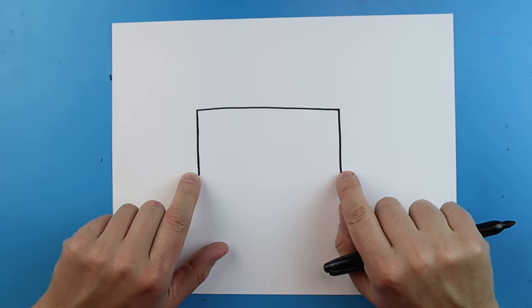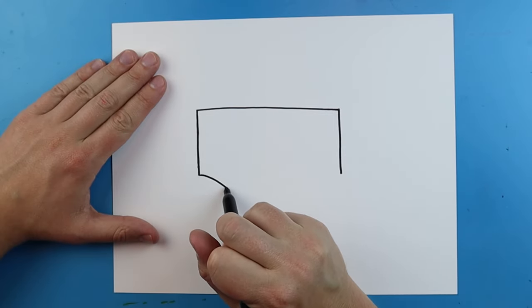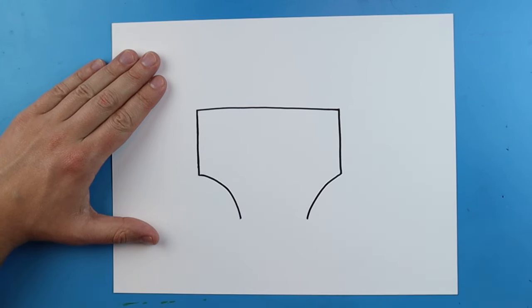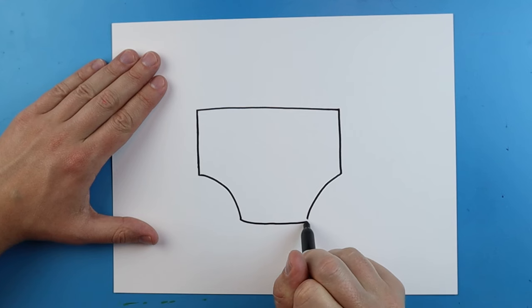Now I want to draw two lines that are going to curve in. Starting here you're gonna draw a line that curves in, and then over here we're gonna draw another one that curves in. Then you want to make a line that goes right across to connect them.